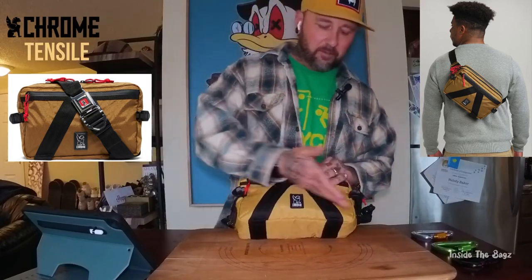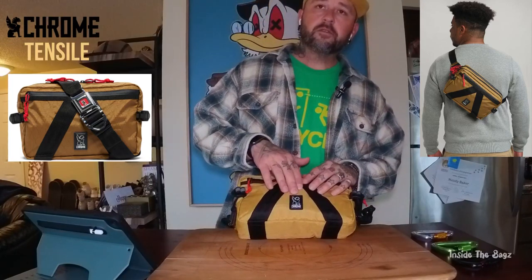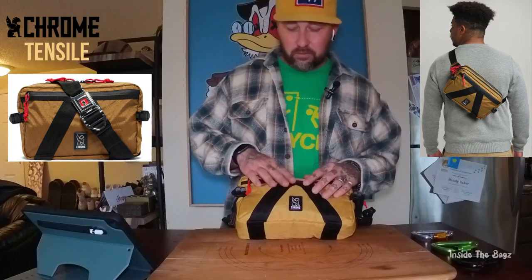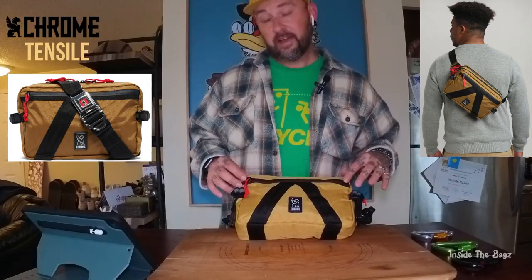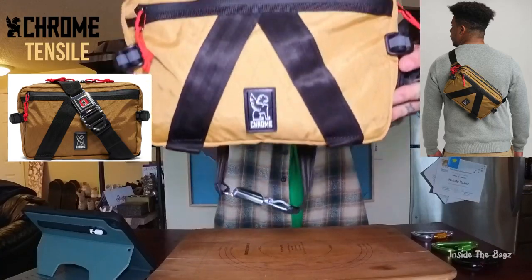On this bag we've got a beautiful mustard color — whatever they call it. You've got the typical Chrome logo rubber piece right there, which is cool. There's no functional attachment points there; those are just sewn on. Each zipper has a nice rubber coating for weather resistance.